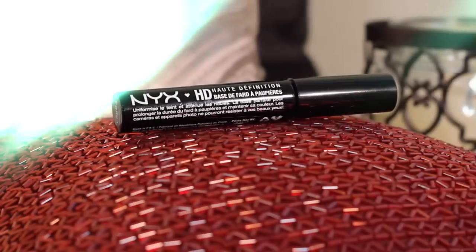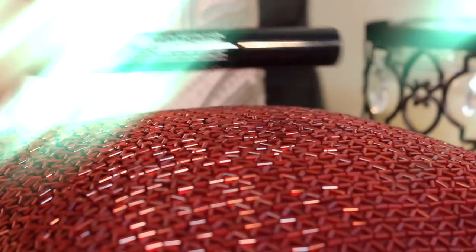The first step to this look is an eye primer, because you not only want your colors to pop but stay all day. Applying that to my lid and then blending it using my finger up to beneath my eyebrow.